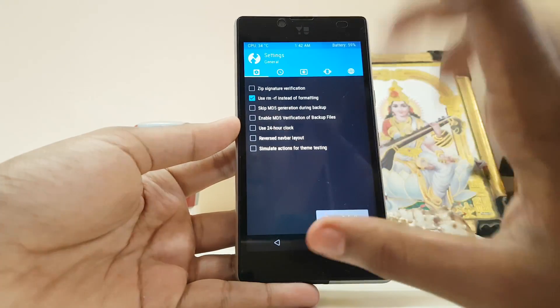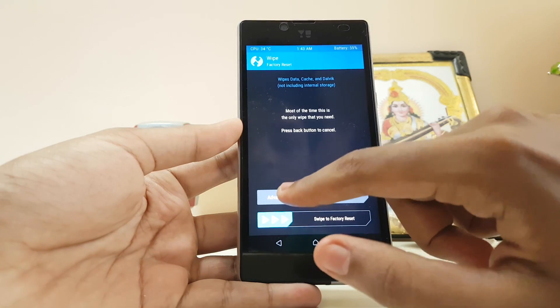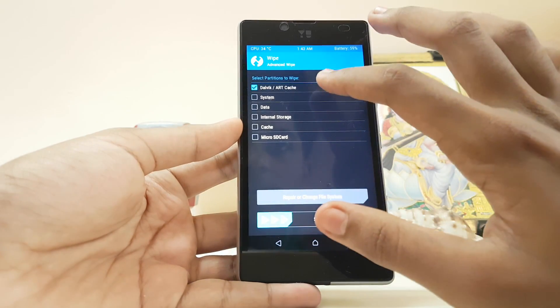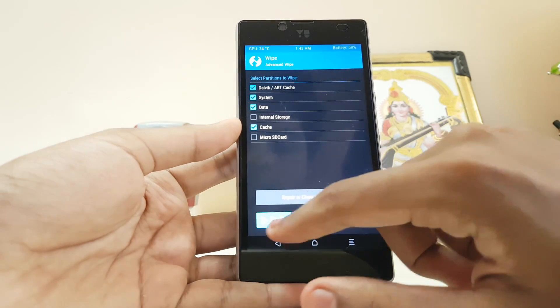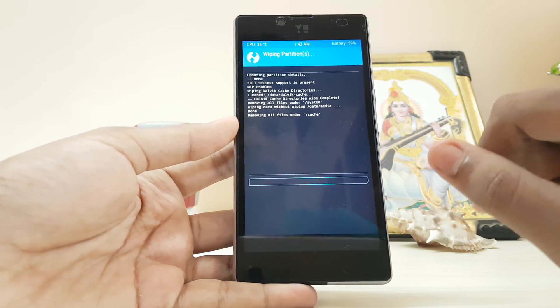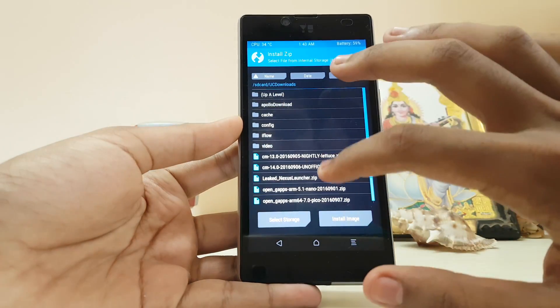Use rm -rf for faster wiping. Go to Wipe, then Advanced Wipe — select Dalvik, System, Data, and Cache. You don't need to select internal storage or micro SD card. Swipe to wipe, then go back and go to Install.